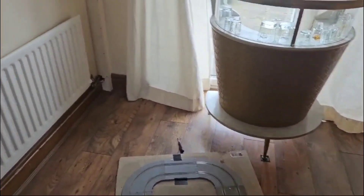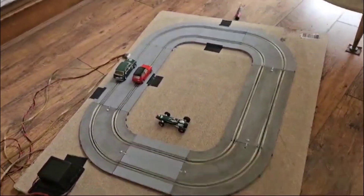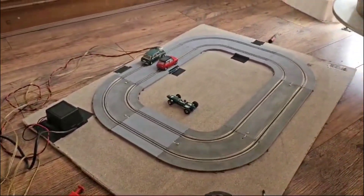It's another dull Friday, but at least it's not raining today. Subject of today: Airfix MRRC Motor Racing Test Track.